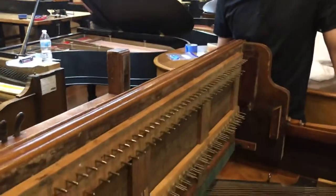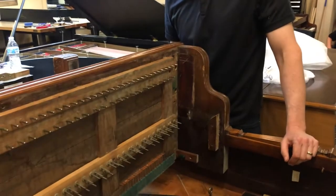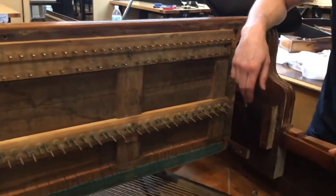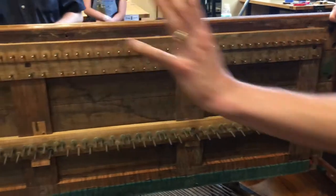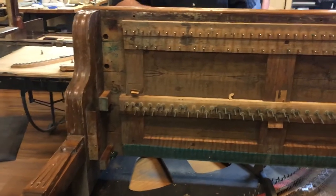And the keys? Mangled. Keys are mangled. The keys — this is the balance rail here, and that's where the keys pivot. We're going to replace all of this. This will just be all beautiful and shiny and everything will be functional.